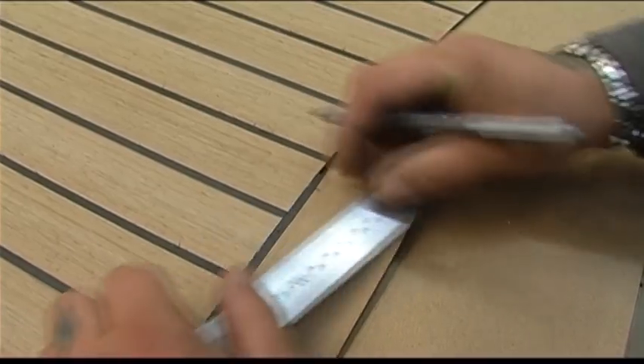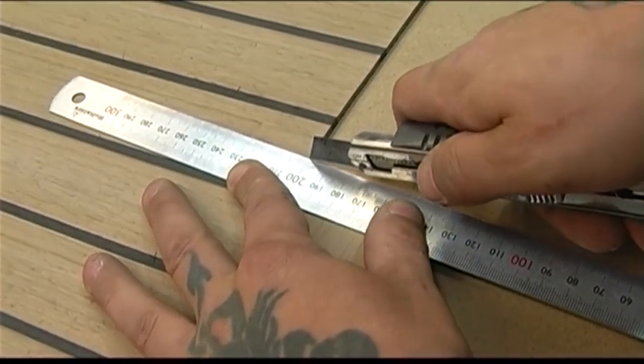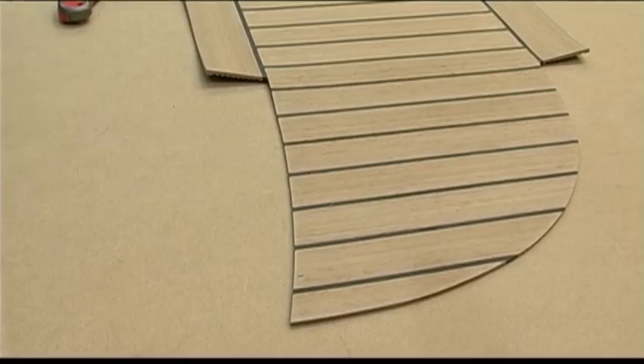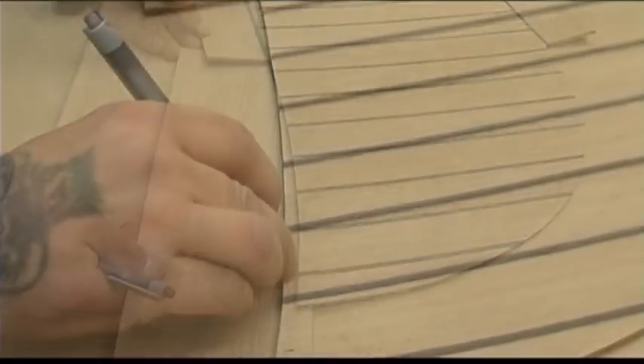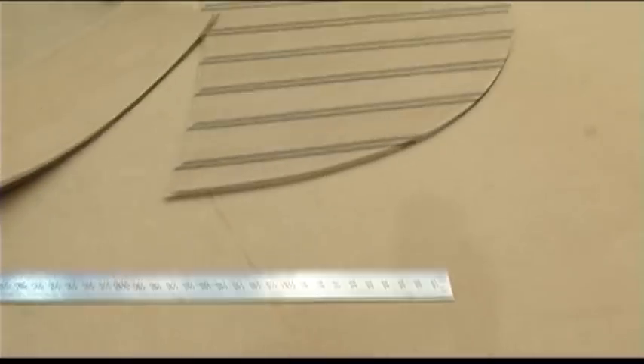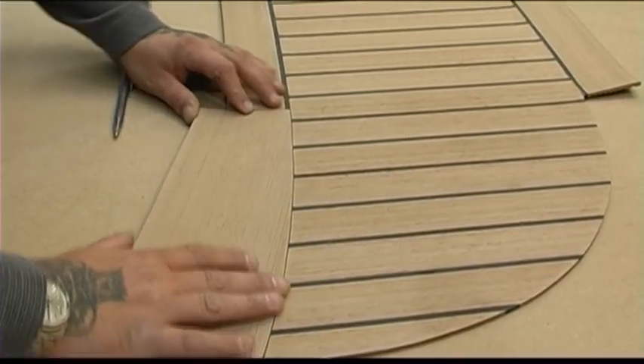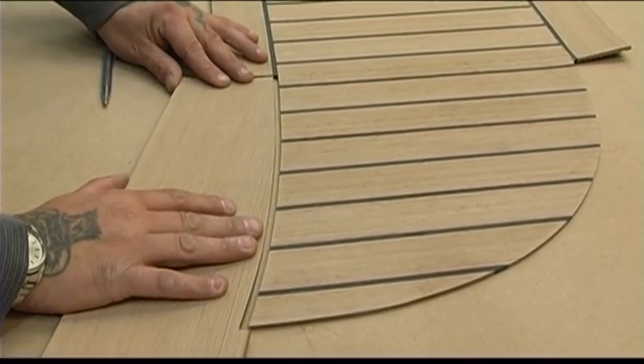Place a piece of the 125 mm king plank under the panel and mark it with a pen. Cut the top portion out and check the fit, then pull it back 5 mm so there is room to fill the groove in. Align the template on top of the panel and mark the king plank.